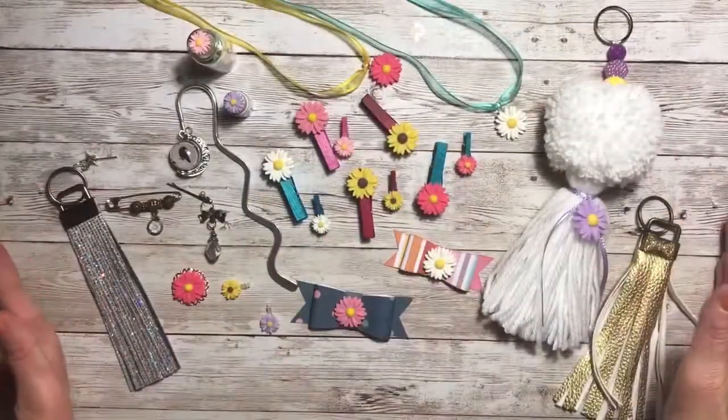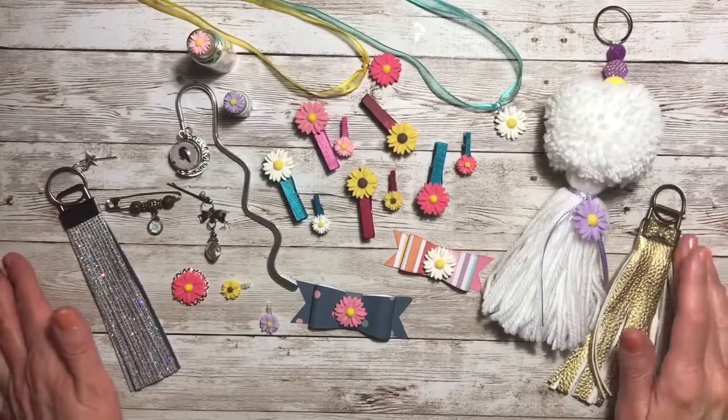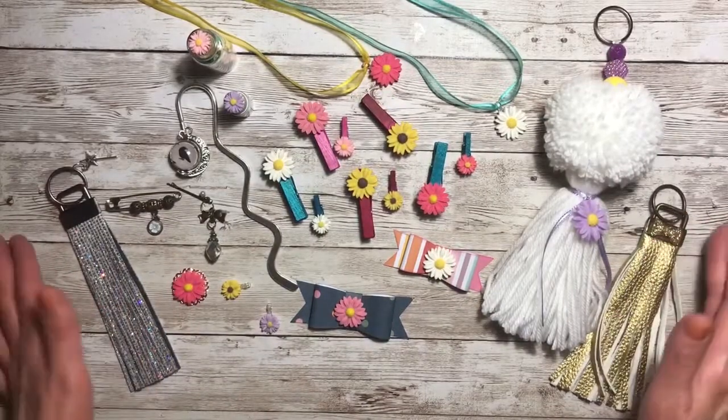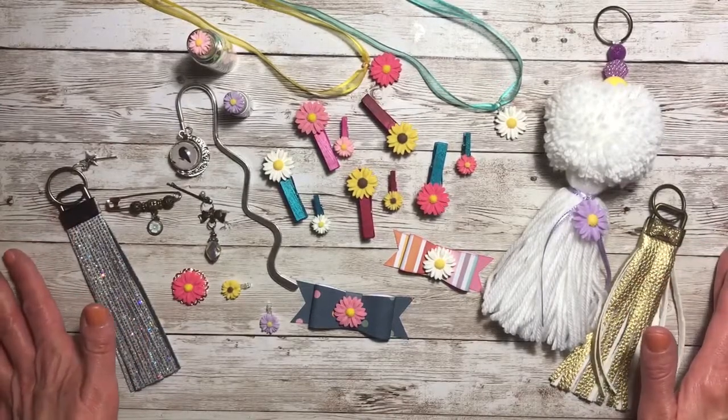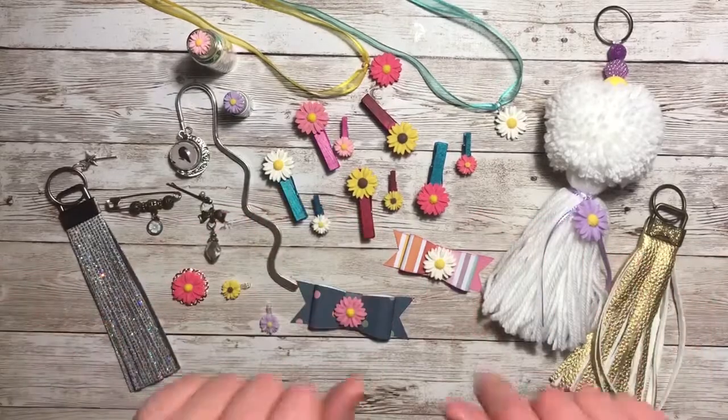So this is everything that I created with my BB Craft products. I hope that you have enjoyed this, and I have enjoyed creating it to share with you. If you need to see a tutorial on anything, please let me know. Thanks for joining me, everyone — see you next time.